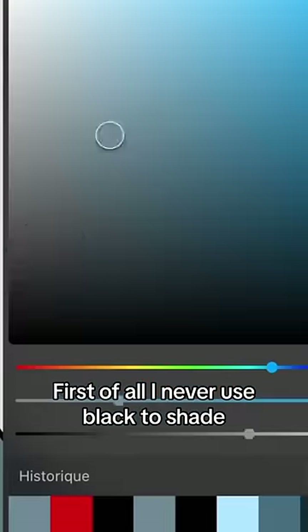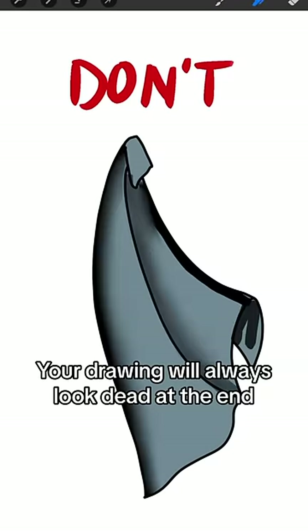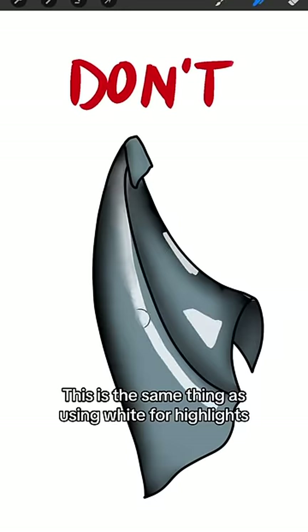How I shade. First of all, I never use black to shade — your drawing will always look dead at the end. This is the same thing as using white for highlights.